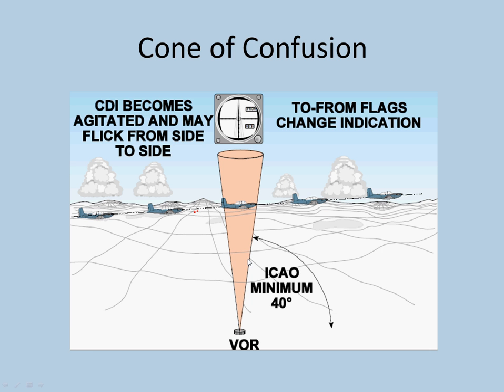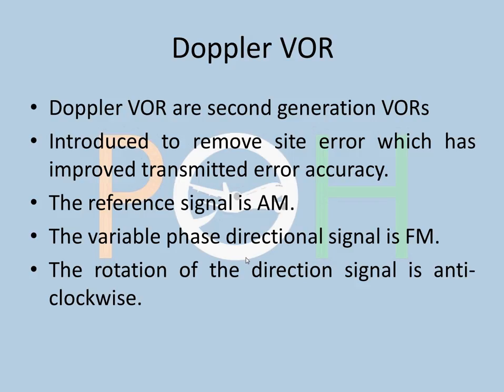Doppler VOR is the second-generation VOR. It has improved accuracy by removing the siting error. The reference signal has become amplitude modulated and the variable-phase directional signal has become frequency modulated — the opposite of conventional VOR. In the normal VOR the reference signal was frequency modulated; in DVOR the reference signal is amplitude modulated. This is what allows Doppler VOR to remove siting error, improving accuracy. The rotation of the directional signal in DVOR is anti-clockwise — this is important to note.